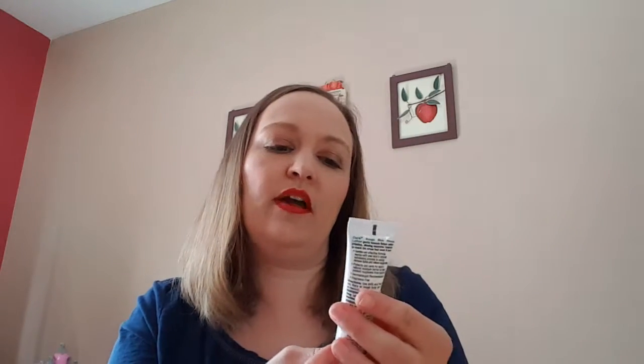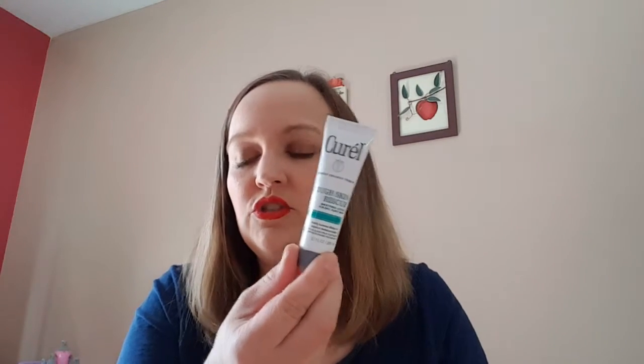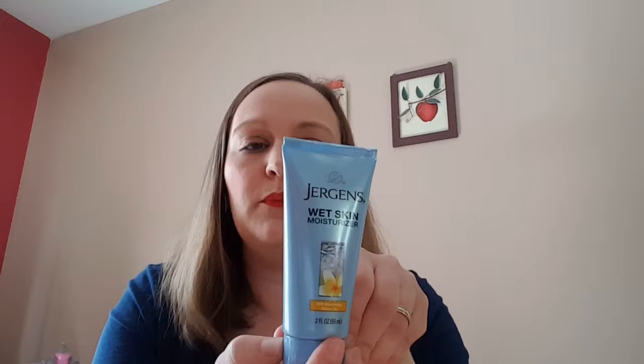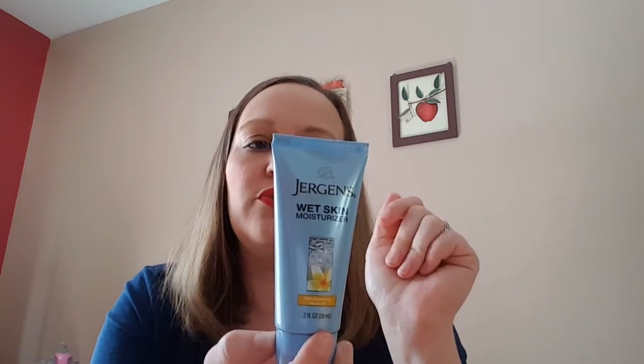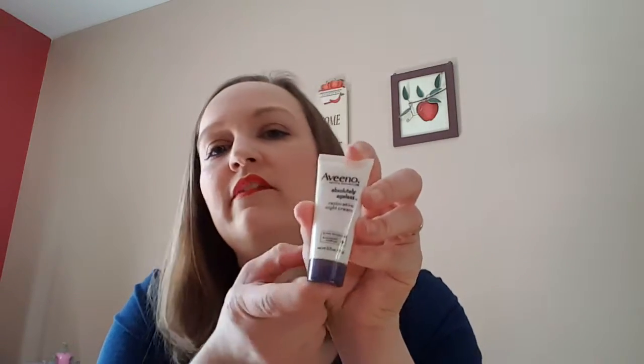Next is the Curel Rough Skin Rescue, 0.7 fluid ounces — this is just a little hand lotion. Then a two fluid ounce Jergens Wet Skin Moisturizer. You apply it after showering to wet skin and you don't have to rinse it off — it's pretty neat. That smells pretty good too. We also have the Aveeno Absolutely Ageless Restorative Night Cream, 0.5 fluid ounces.